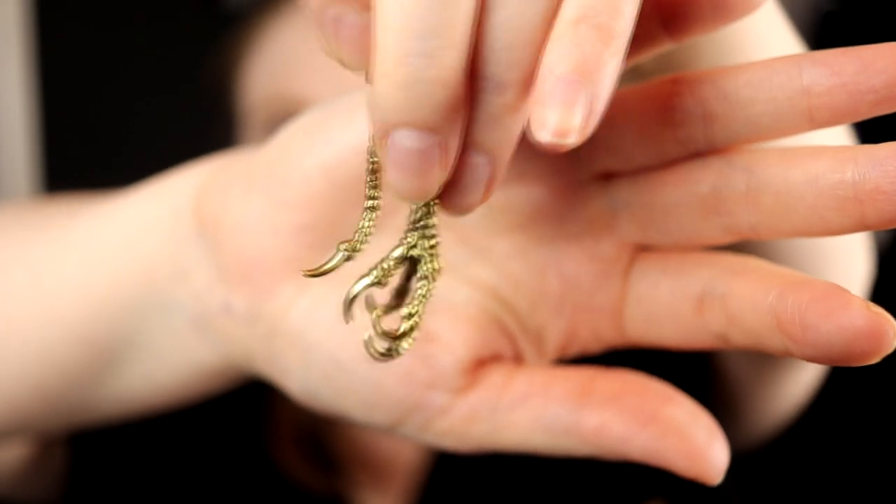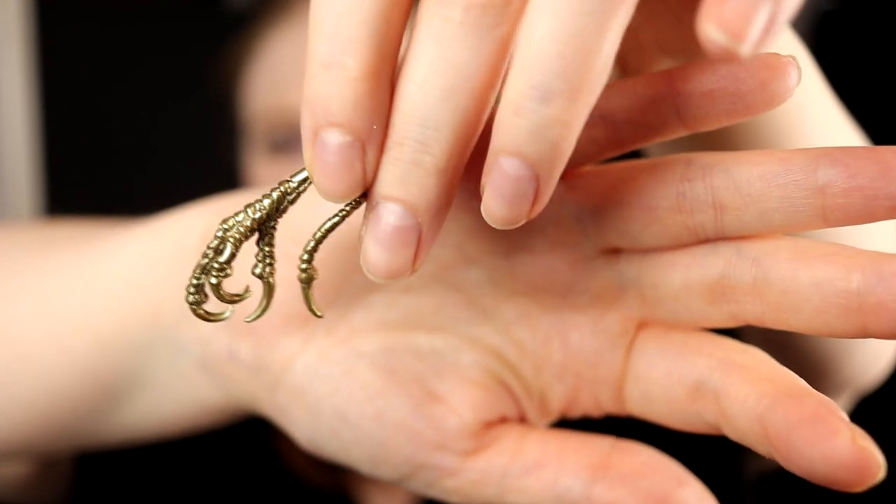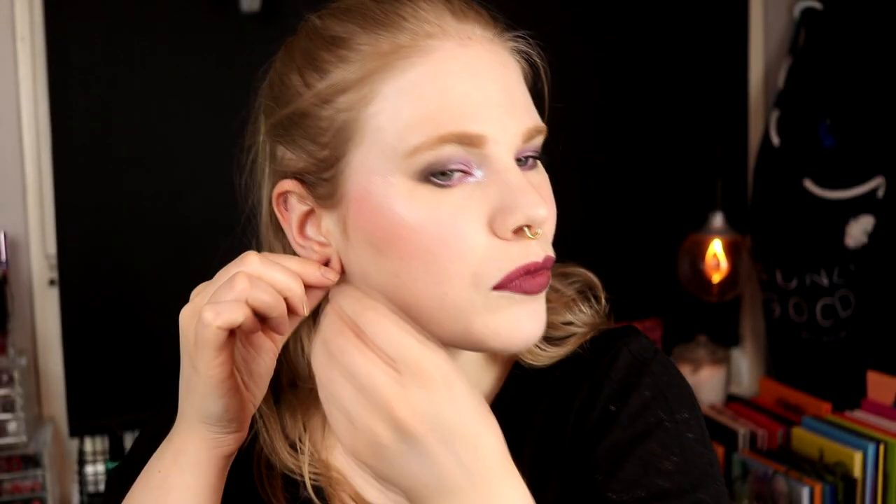Then I have these that are like a claw — maybe a lizard or a dragon, something in that way. I like them but they are really, really light — almost a little bit too light for me because I like them to be more heavy. The only thing is my hair gets caught on them like crazy. But they are really nice and I really like the style of them.